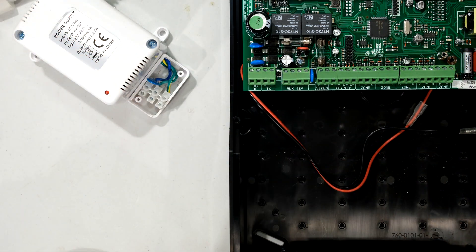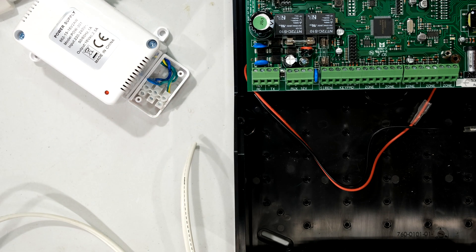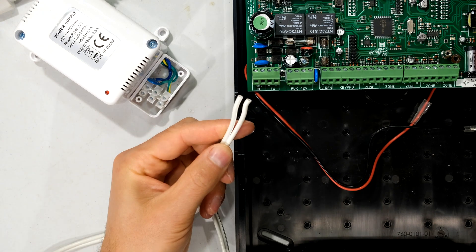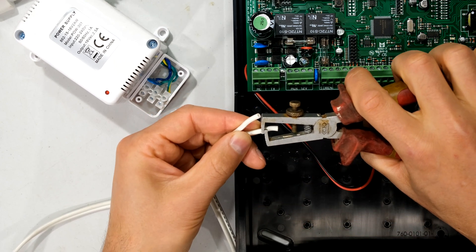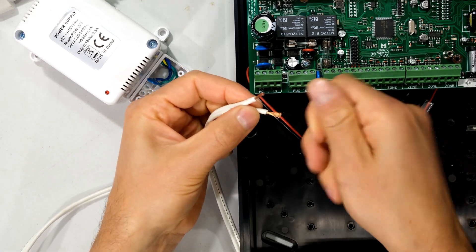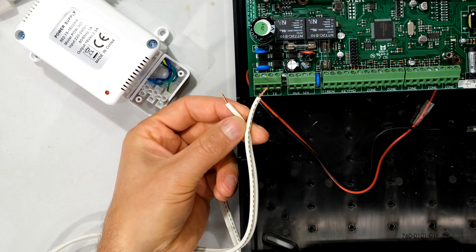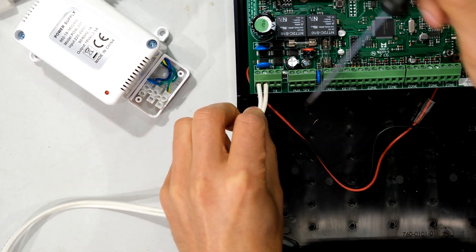I'm using a cable that is 1.5mm — the stranded copper conductor is 1.5mm. A lot of people use comms cable as the power cable between the transformer and panel; please rather use cable that is thicker than standard comms cable. I'll use a wire stripper to expose the copper — about 8mm — being careful not to nick the copper. I'm just twisting the strands and inserting both wires into the transformer terminals as deep as I can, then tightening the screws.